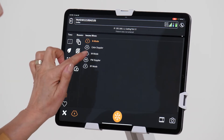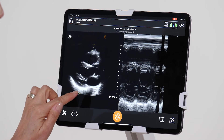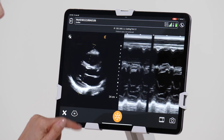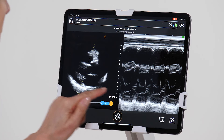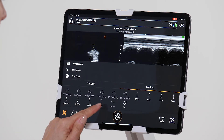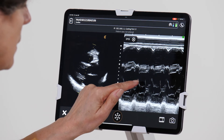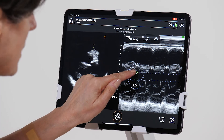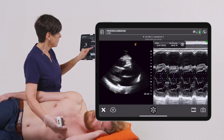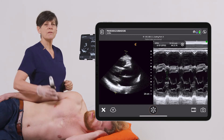I'm going to go to M mode. Place the line at the tips of the mitral leaflets. And once I have a good M mode of the mitral valve, I'm going to go to Calculations, EPSS, and place the first caliper at the E-point of the mitral leaflet, the second caliper at the septum, and we have an ejection fraction estimate of 44%.